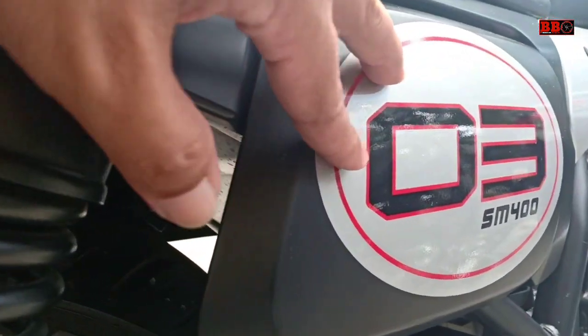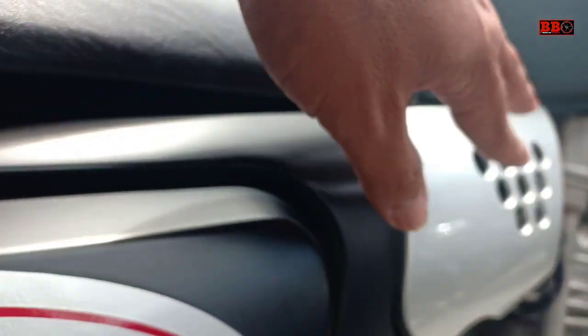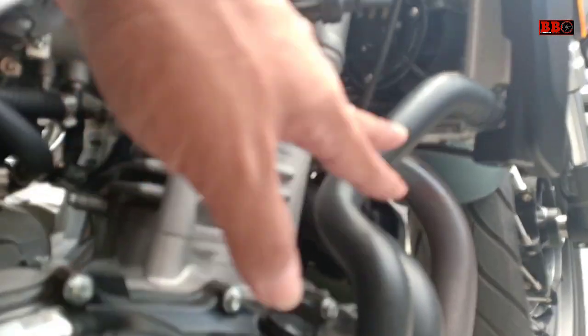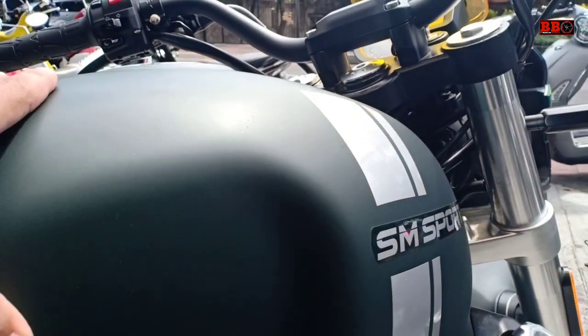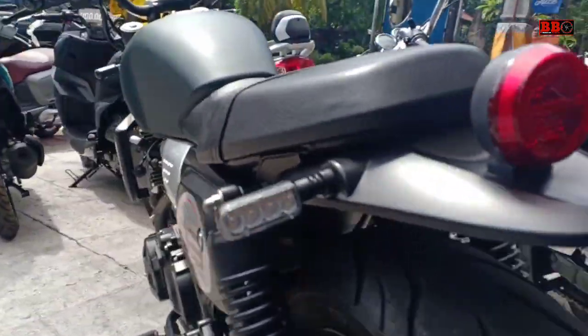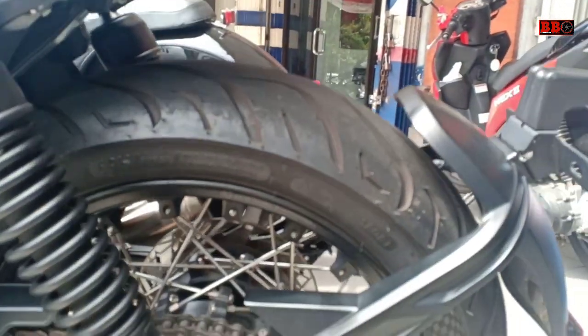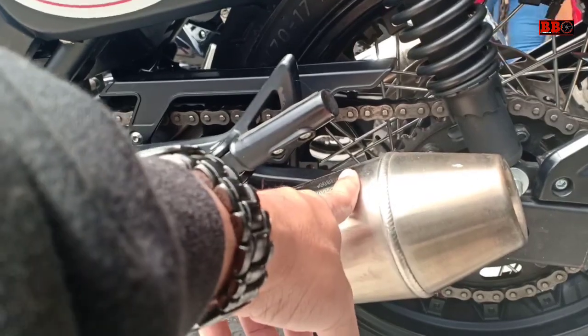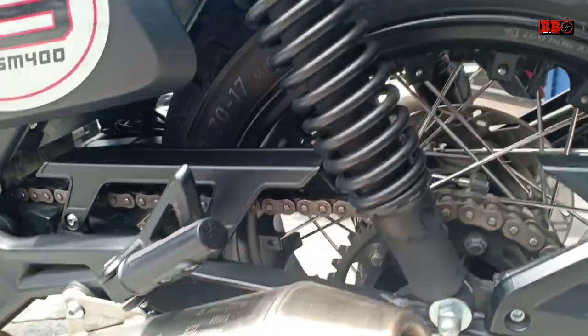Fiturnya sudah injeksi, speedometer sudah digital. Bodi-bodinya ini sangat kokoh sekali ya, hampir build quality-nya seperti motor-motor Jepang. Lampu LED depan-belakang termasuk sein. Garpu depan USD, gede banget sob, dan remnya sudah ABS.